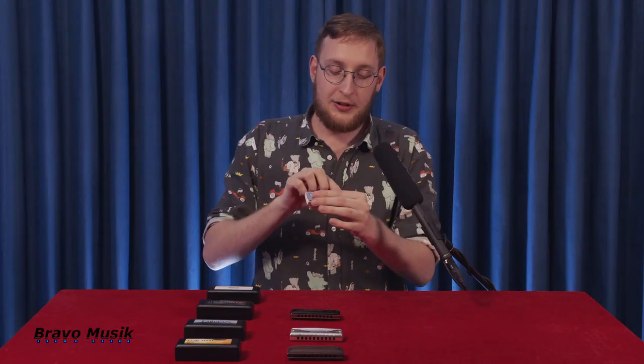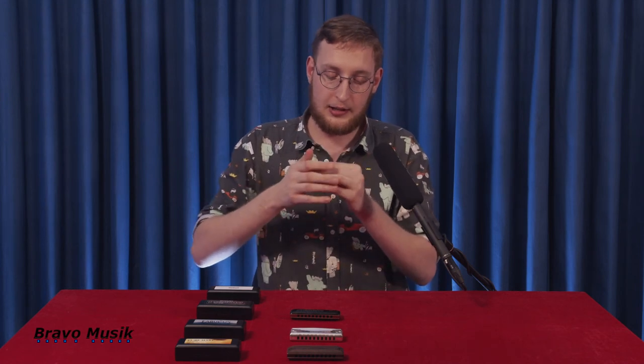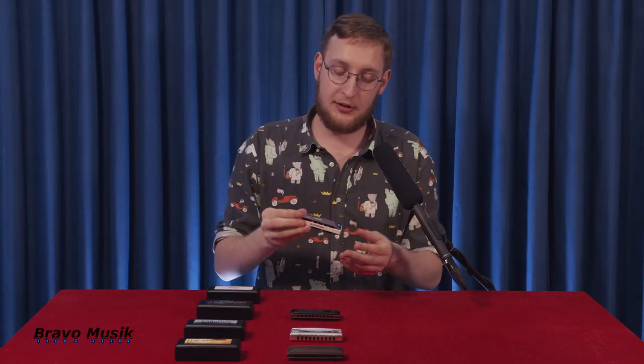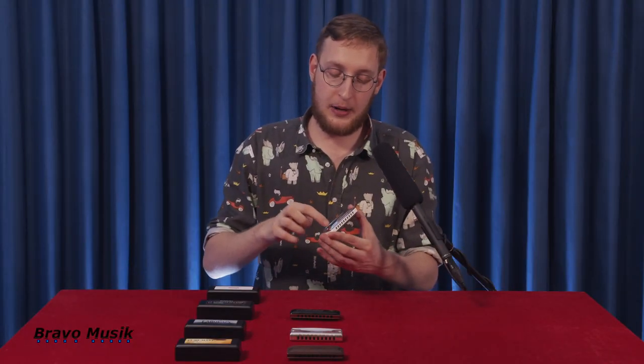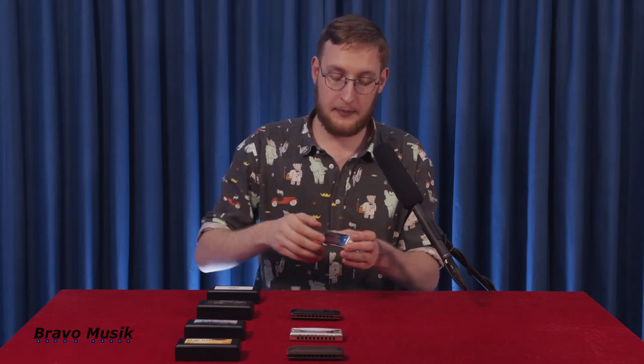So you can bend three semitones in the second hole, for example, which is normally not possible. It has a very clear tone — it's made of brass chrome, brass plates, and a plastic body. That covers the Pure Harp, the Fabulous, the Overdrive, and the Sub 30 Ultra Bend Suzuki harmonicas.